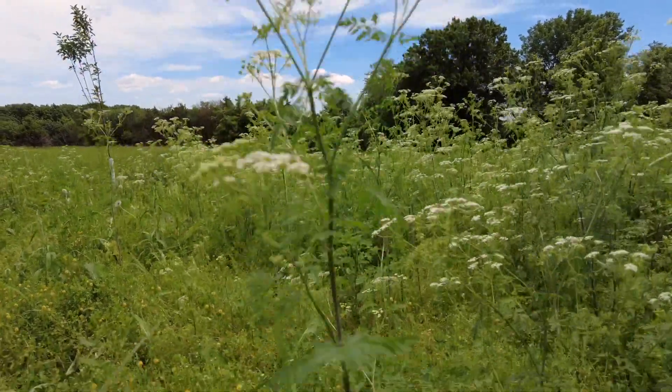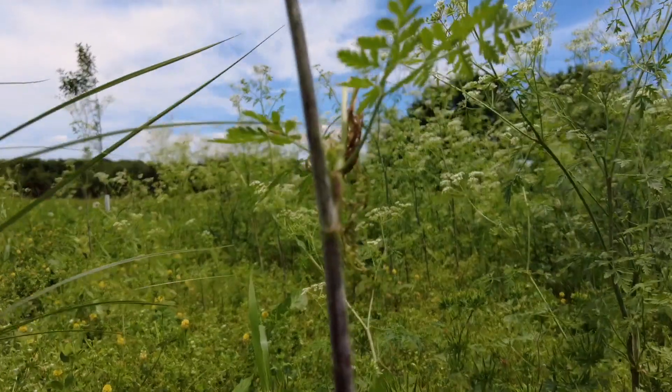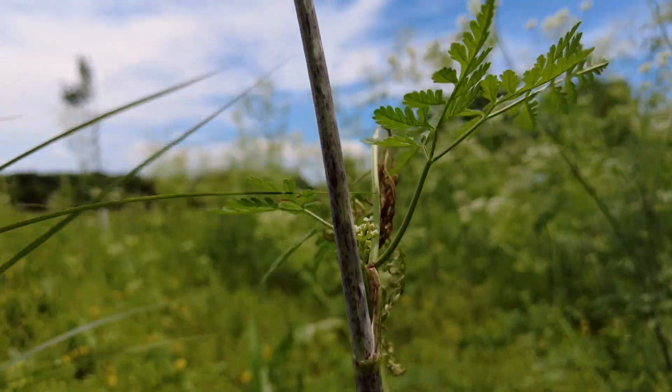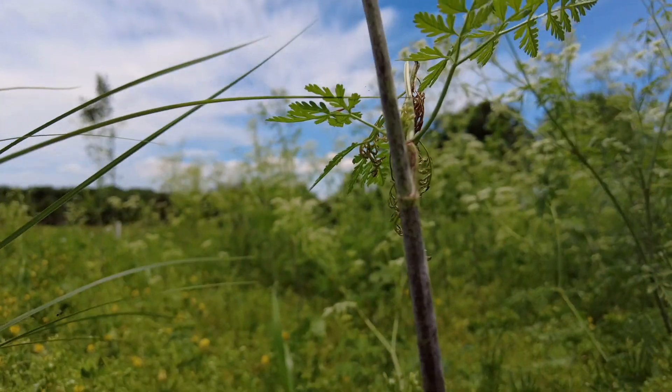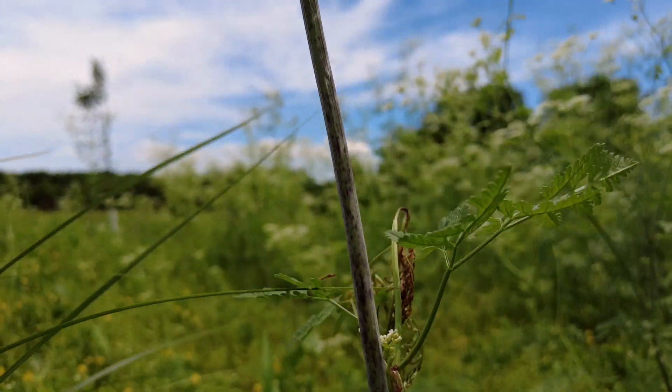Poison hemlock can grow at about one to three meters tall. Look at the stem — it has these purple splotches on it. So it's not just green; it's green with these purple splotches. That's probably the most distinctive characteristic.